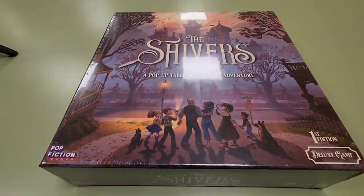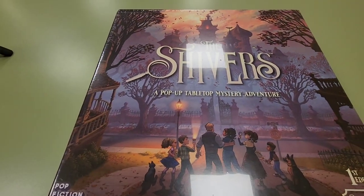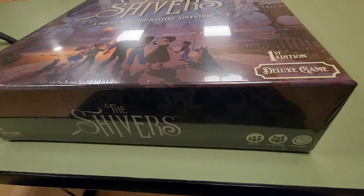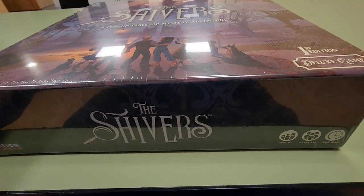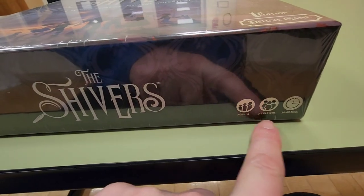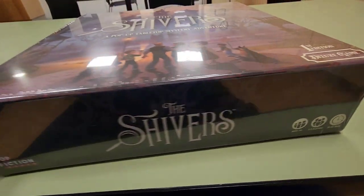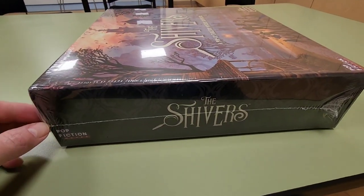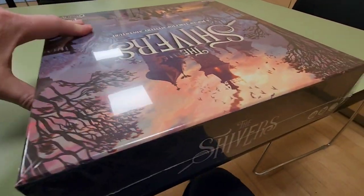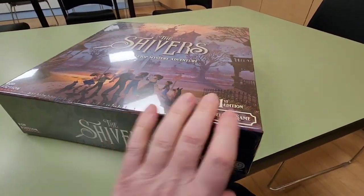Hello everyone! What we have here today is the unboxing of Shivers. Shivers is a pop-up tabletop mystery adventure — it's a mixed game. It says it's appropriate for ages 14 and over, two to five players, and takes 30 to 60 minutes to play. I have not played yet. The box just came in the mail and we're gonna check it out.